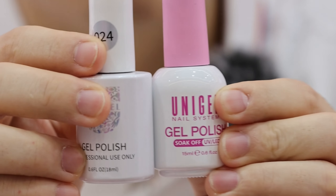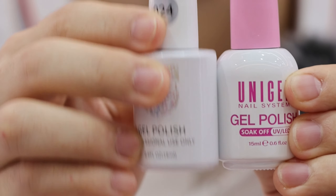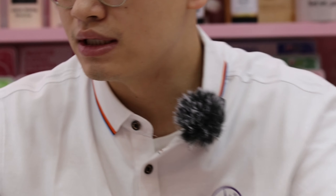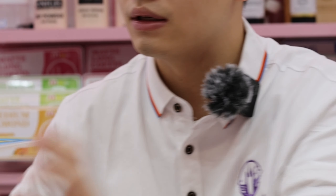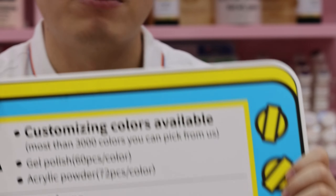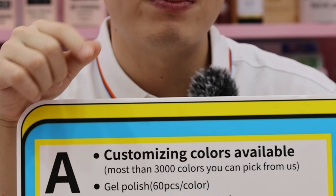Let's take a look at our bottle — we have our logo printed on it. If you want your own logo printed on, we can do that as well, or we can make you a label. We can customize your logo, and the MOQ is one thousand units.